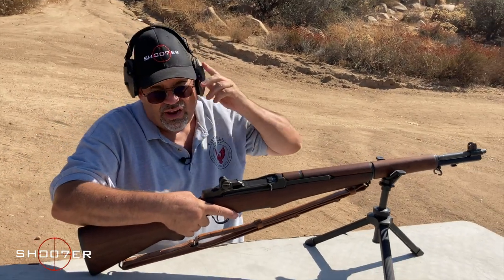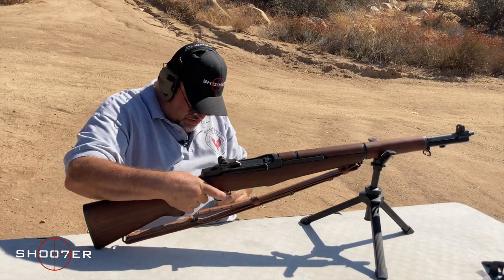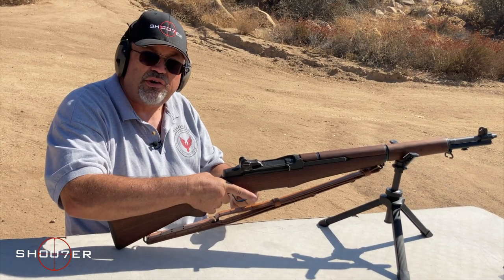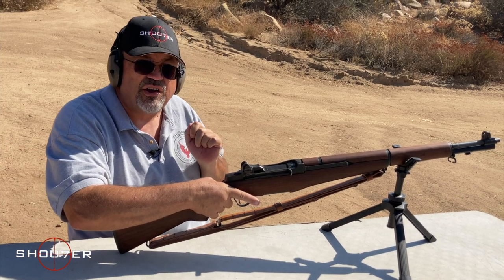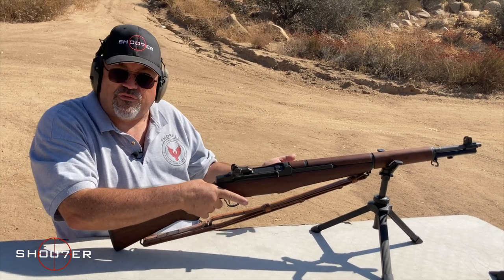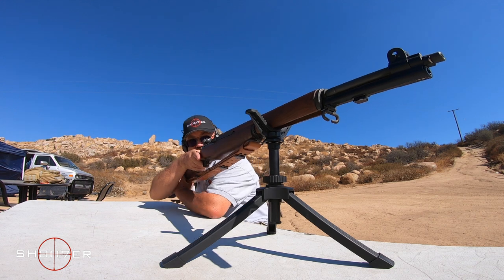I'm going to put my ears on, and then we're going to make a little noise. The safety is right down here, and when the safety is forward, it is off. When the safety is back, the safety is on. Very similar to the M1A and the M14, or the Mini-14 that you might have seen before. So let's get lined up on our target.